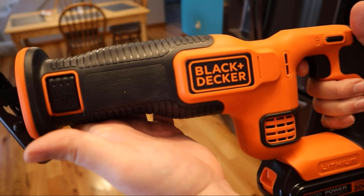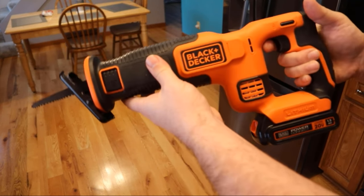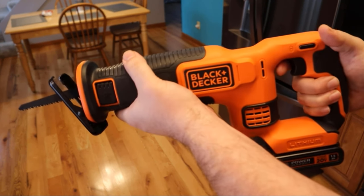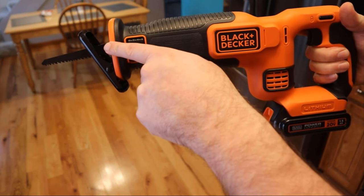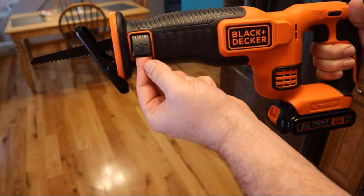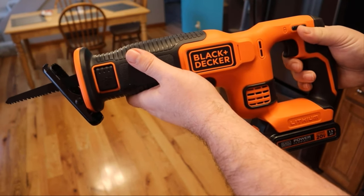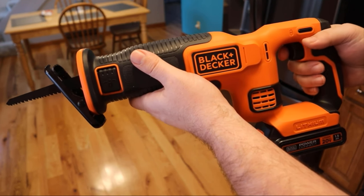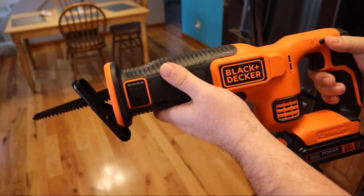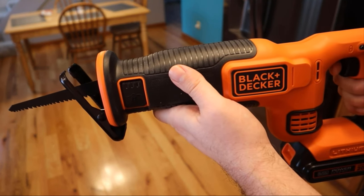We've got the Black & Decker reciprocating saw. This thing is pretty beefy, heavy-duty. Looks small when you're looking at pictures of it, but it's got a really nice weight and feel to it. It comes with the blade up front. It's got a lock to unlock so you can remove and replace the blade as needed. It's also got the locking safety, and I'll just hit the trigger for you. Works great, as you would expect.